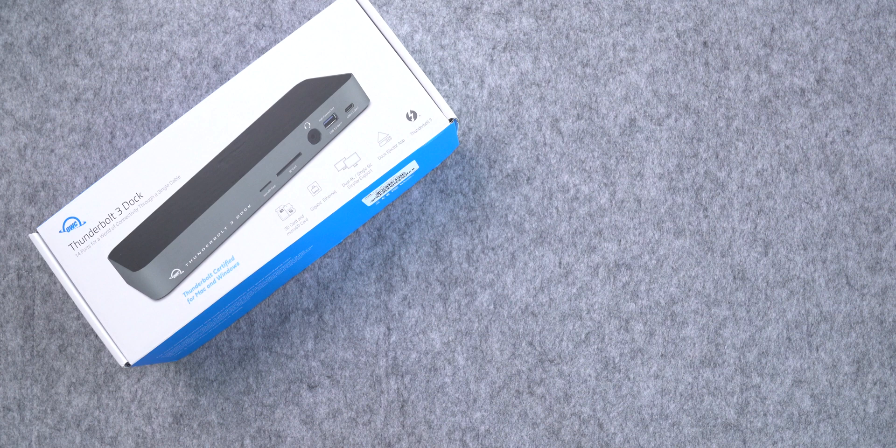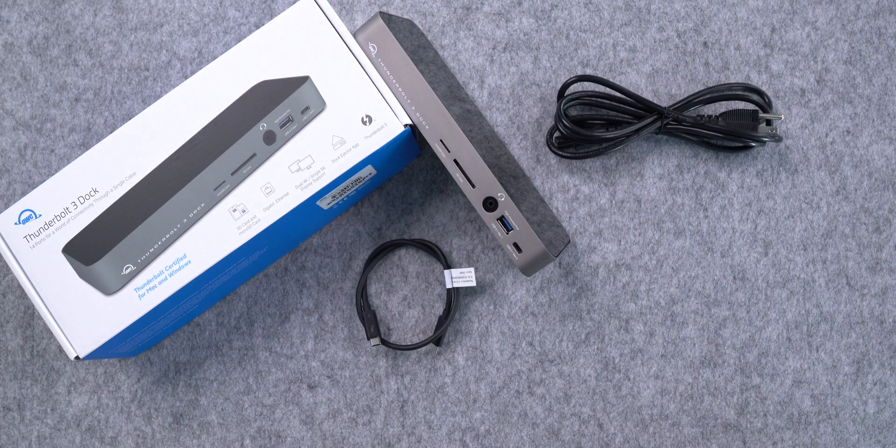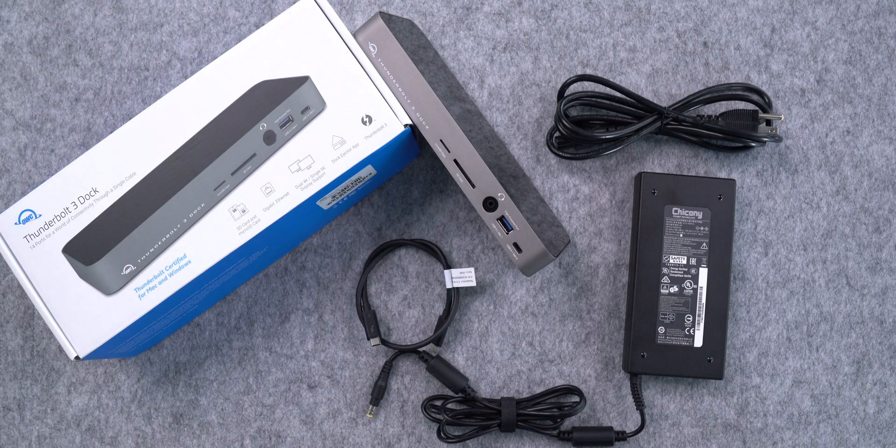So here is what you get inside the box: the OWC Thunderbolt 3 dock, a Thunderbolt 3 cable, external power supply and cable. My first impression was that the dock itself is heavier just because the box is heavy, but once unboxed, I found that the external power adapter and cable make these things incredibly heavy.